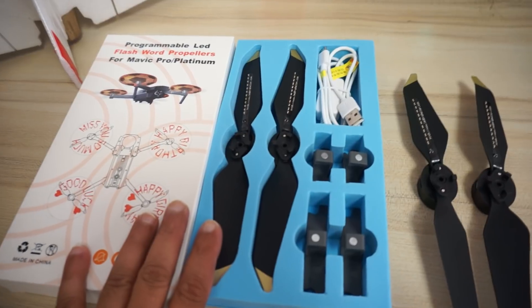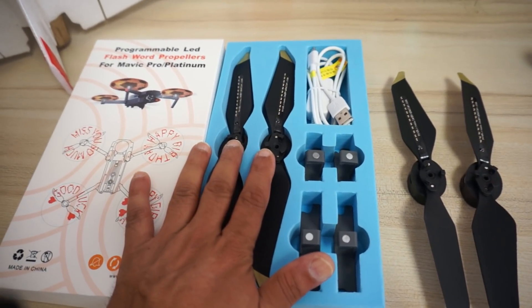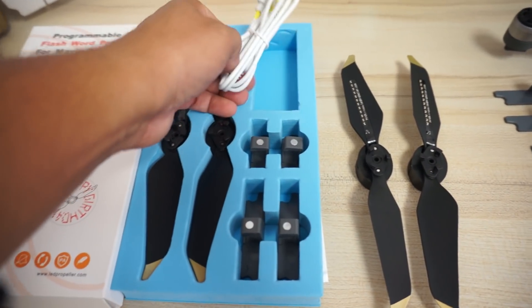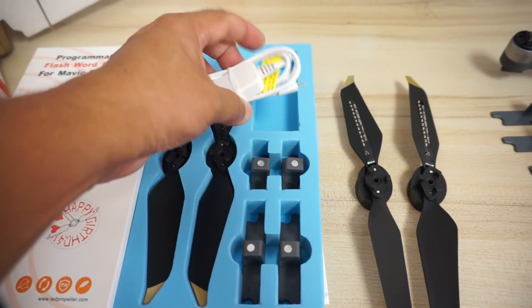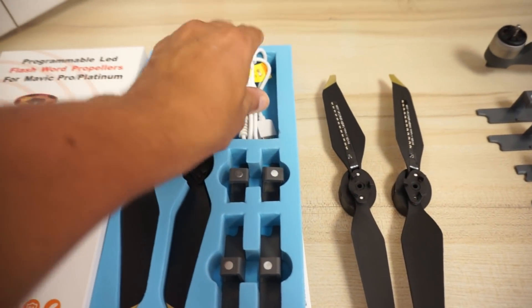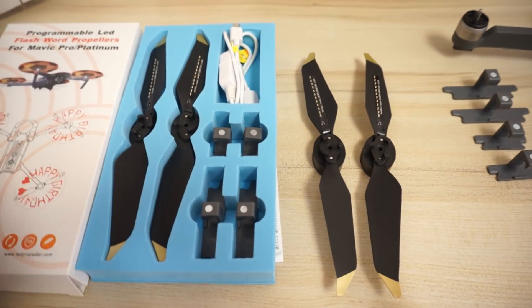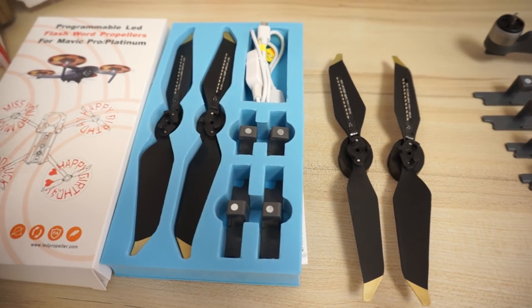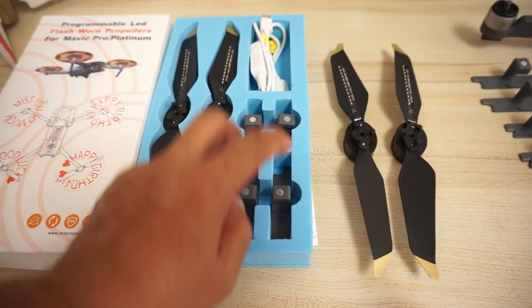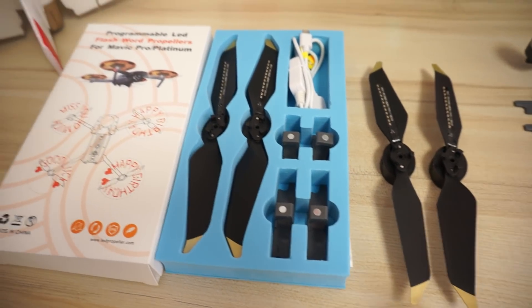In one box you get only two propellers — that is one pair. You also get a USB cable, which is a single cable, so you can charge one propeller at a time. If you have four propellers, I'll show you how to easily charge all four of them. You also get two front and two rear arm sensors.